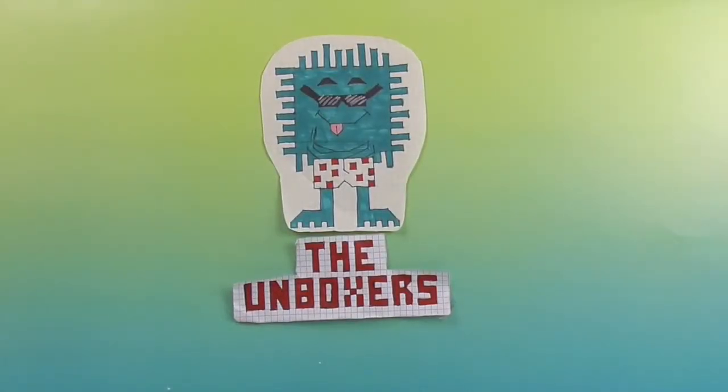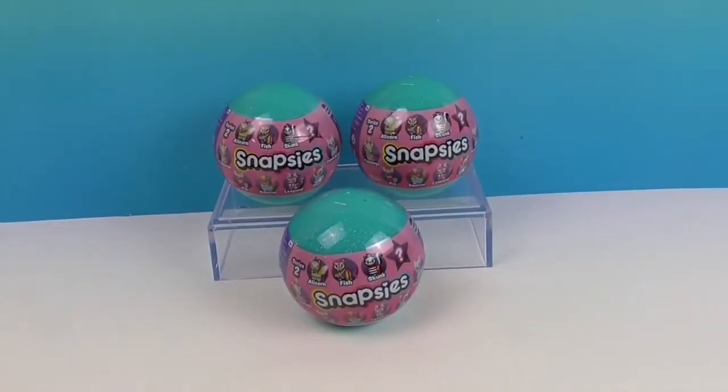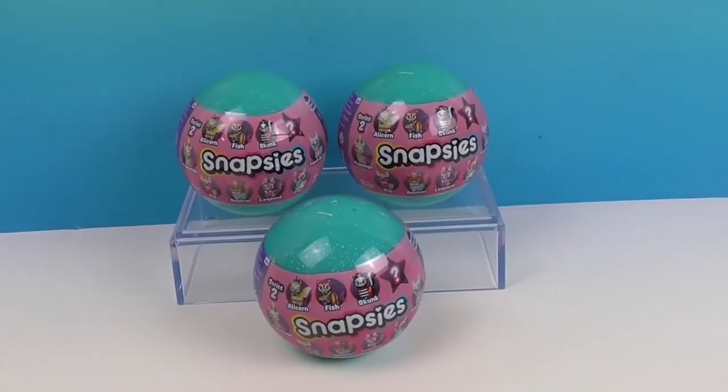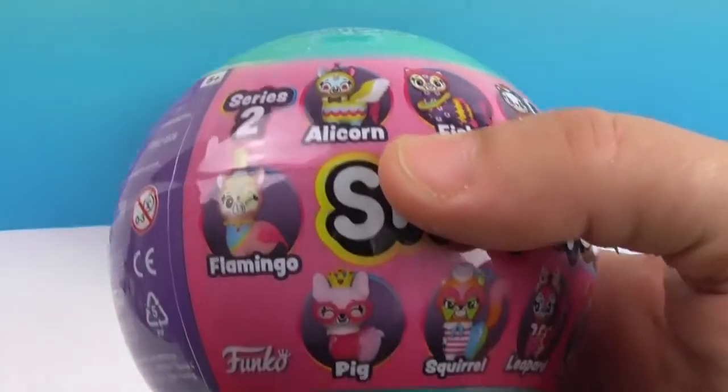Hello and welcome back to the Unboxers! Today we have some more awesome Snapsies, and we want to say a great big thank you to Funko for sending these to us for free to share with you today. We love our Snapsies — this is Snapsies Series 2.